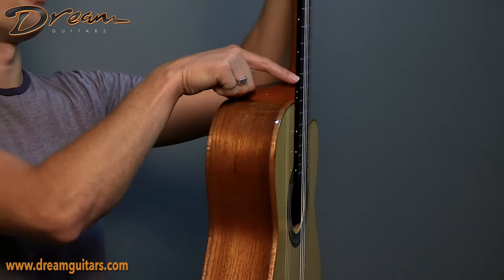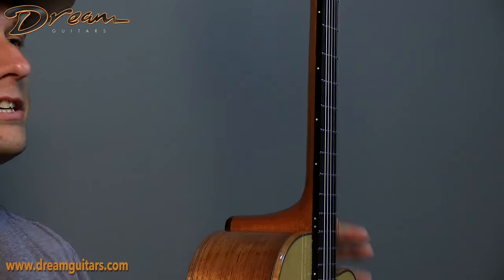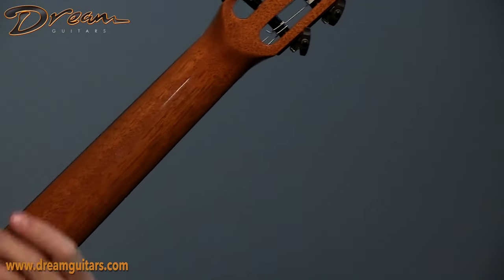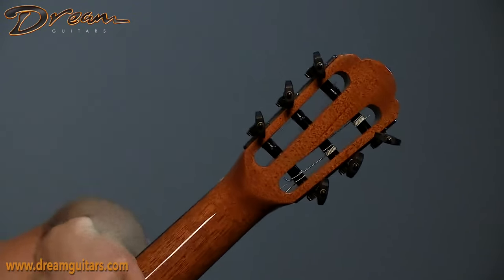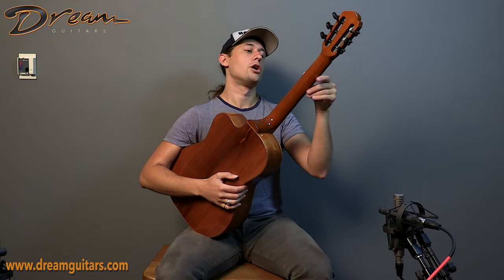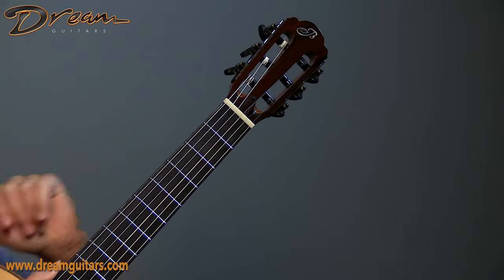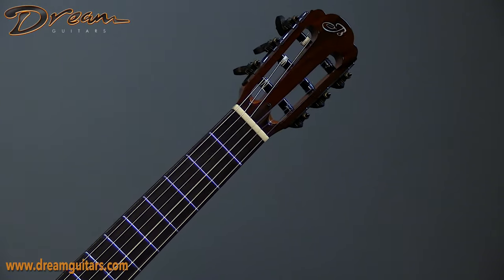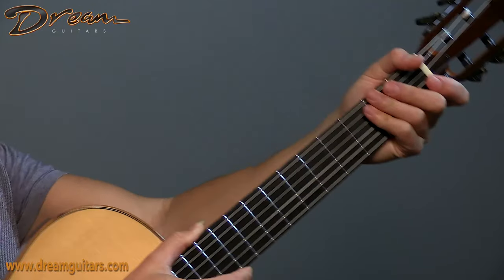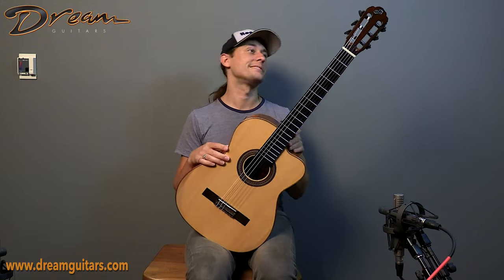This guitar has a lot of side dots, so you can always left-hand orient very easily. As we come up the neck, it is a 12-fret body join, but the neck profile itself feels pretty modern. It's not that flattened U shape you find on a traditional classical — this is much more of a rounded C-shape, which feels very good in hand. And the nut width, if memory serves, is a little more slender than you would find on a traditional classical. So this is going to feel more familiar and comfortable to a steel string player, someone who's used to a slightly tighter string spacing.